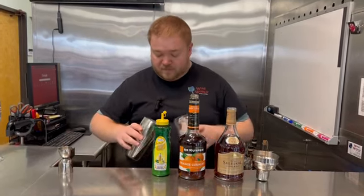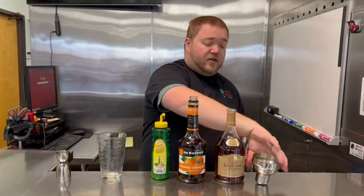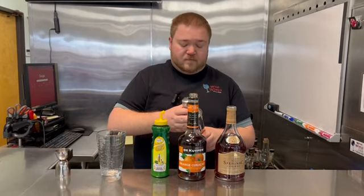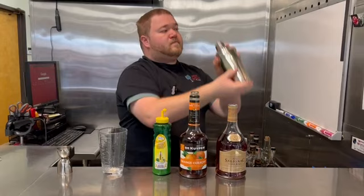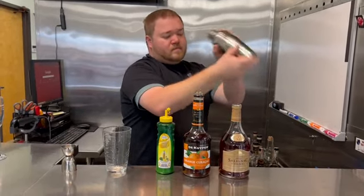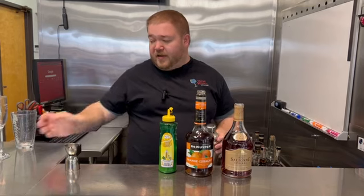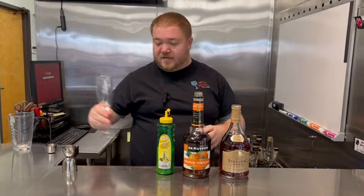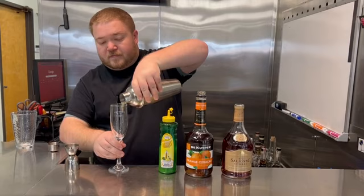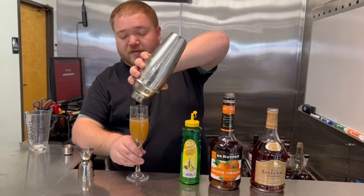Go ahead and add ice and give it a good hard shake. We'll go ahead and strain directly into our stemmed glass. Feel free to garnish with an orange twist, lemon twist — some people do a sugar rim. It's really up to you. Enjoy the Sidecar. Thank you.